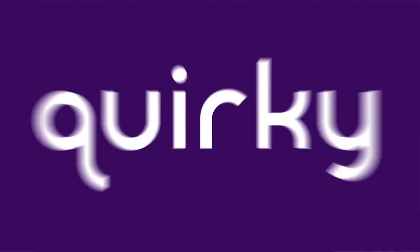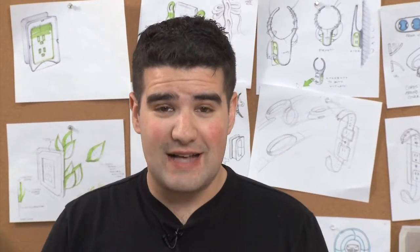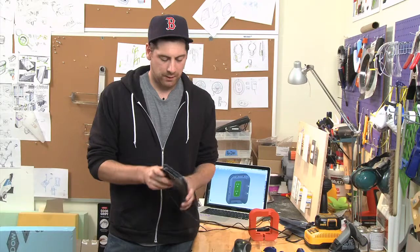Mark Zek, quirky inventor five times over, submitted a pretty simple idea. He hated wrapping up his cords and the excess cords associated with plugging something into the wall. So we designed a simple product called the Cable Collar.